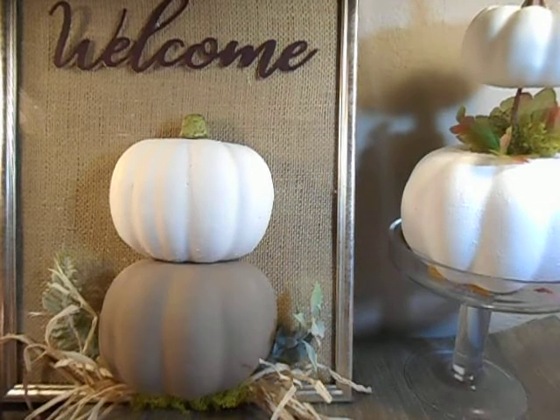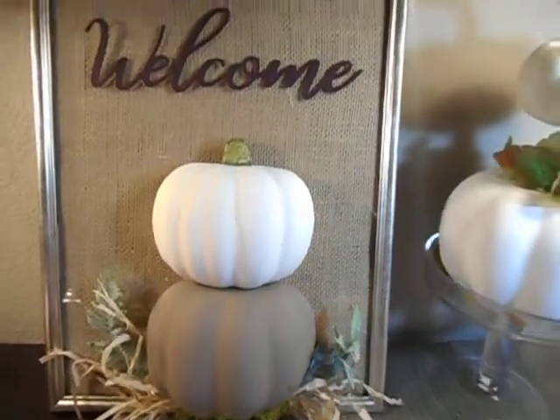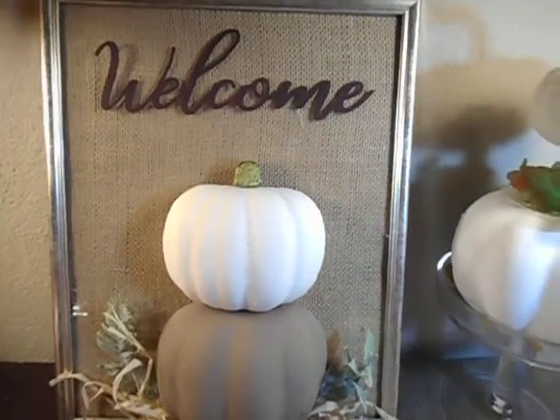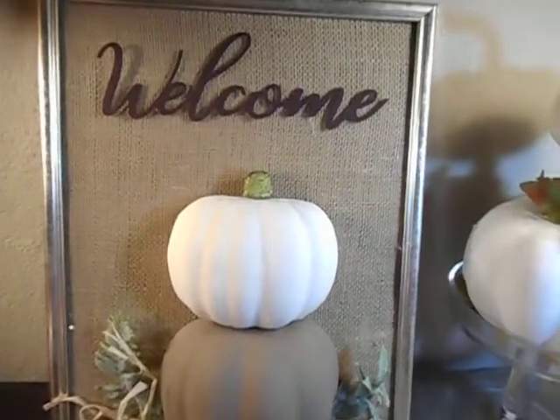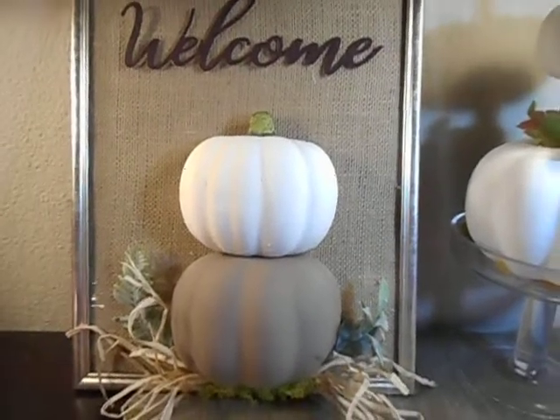I'll start by giving a shout out to a wonderful crafter who did a DIY on this. Her name is Auntie Cuckoo and I will put her YouTube name down on the bottom so you know the spelling and you can check out her video on how she did it — it is incredibly easy.